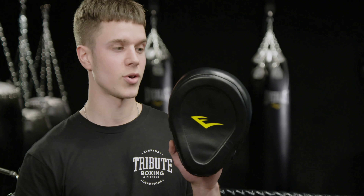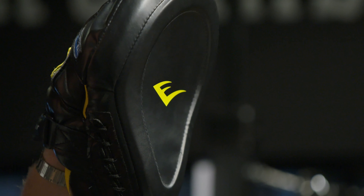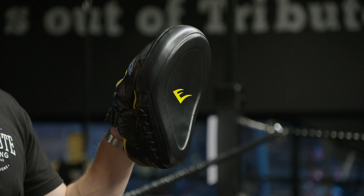On the other hand, if you're holding pads for more experienced, maybe even pro fighters, this might be the one for you. This is the Evergel Precision. As you can see, it's got a small surface area and also this nice padding on the wrist, so if your fighters pack a punch then you probably want to go with that one.